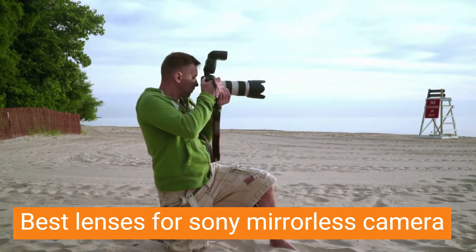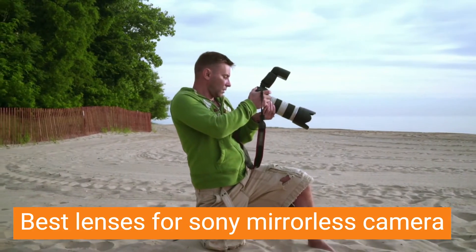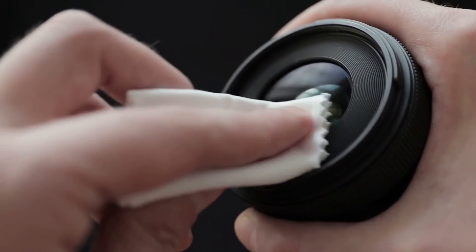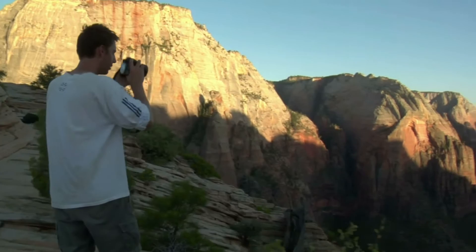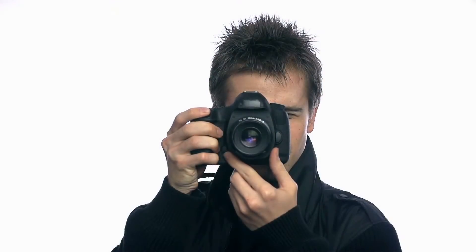Mirrorless camera lenses have been gaining in popularity in recent years, and for good reason. They are lighter and smaller than traditional DSLR camera lenses, making them easier to carry around. They also tend to be less expensive than DSLR lenses. In this video we'll discuss the best Sony lenses for mirrorless cameras.